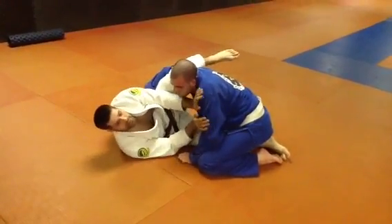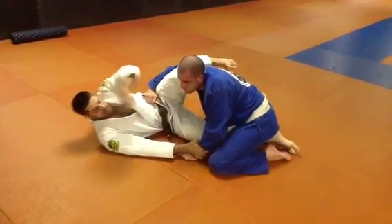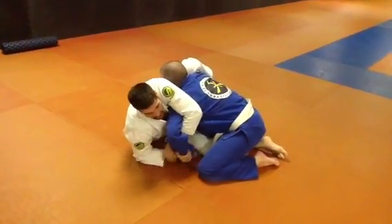That's going to give me just enough time to lock up the Kimura. So as I pivot off, I'm extending away, grabbing his wrist with his hand, I'm sitting up to my elbow, and this hand's going to come inside, grab my own wrist — always thumbless grips, so I keep my thumbs attached to my hand.